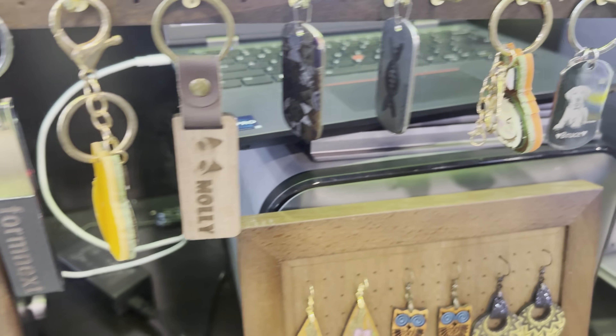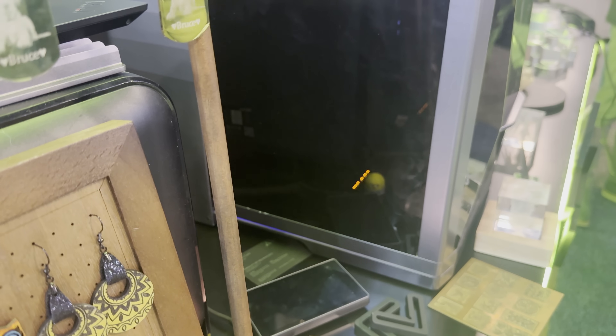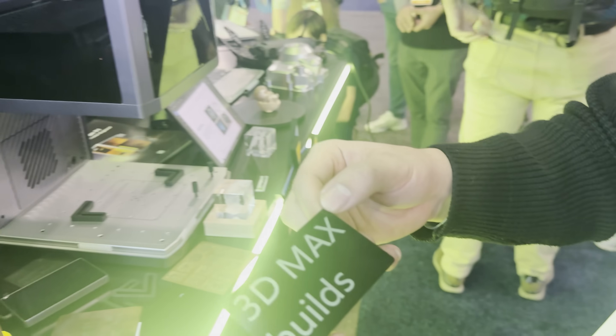Creality was also showing their new Falcon T1 laser engraver. It's the first 5-in-1 laser engraver that allows for a wide range of materials, including wood, plastics, metals, as well as transparent materials like glass and acrylic. It's not yet available for purchase, but I'll provide an update in the video description once there are more details.